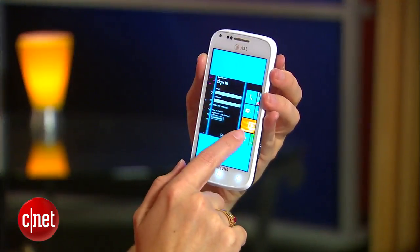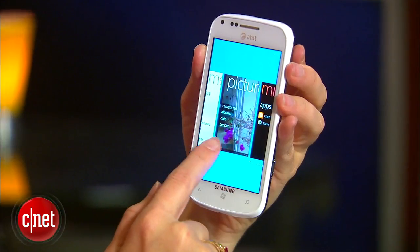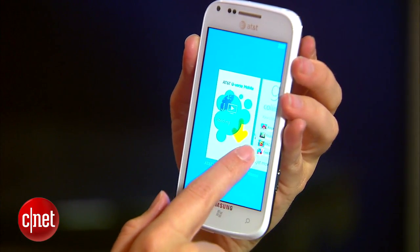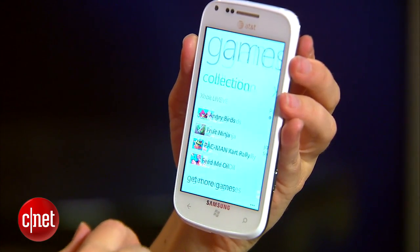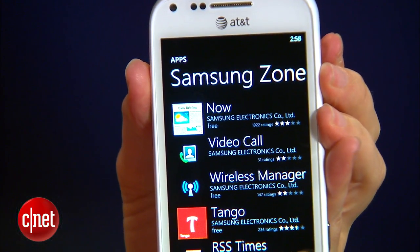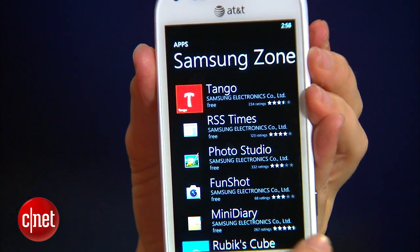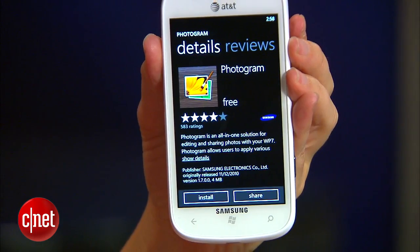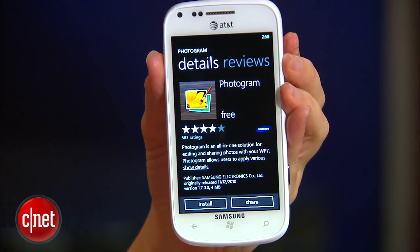There aren't a whole lot of other surprises with this phone because it is a Windows phone and Microsoft pretty much curtails a lot of experimentation, with the exception of some apps from Samsung and from AT&T. So this is a very standard experience. It's a good one, but one of the things that makes the phone desirable is the fact that it's got 4G LTE on board.